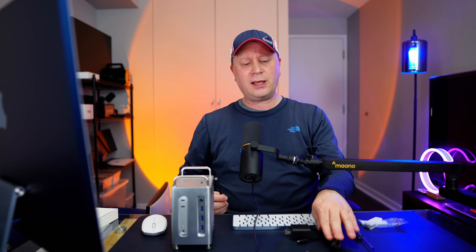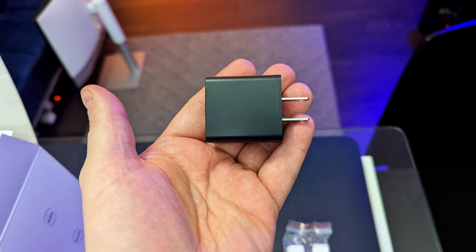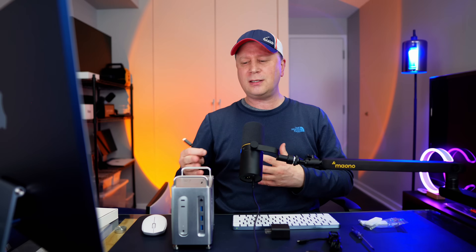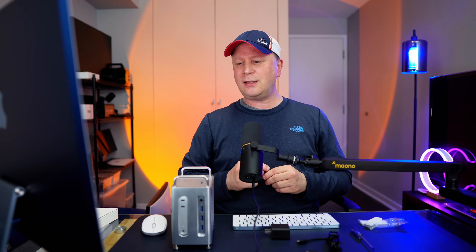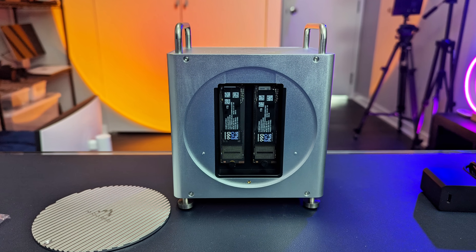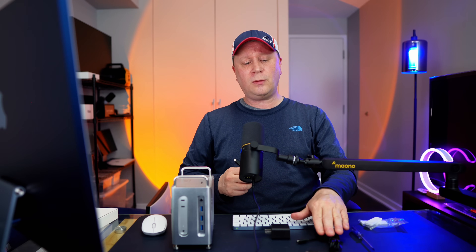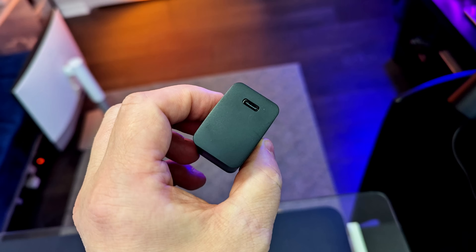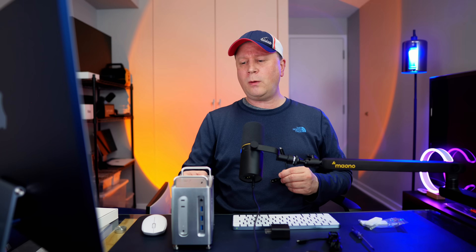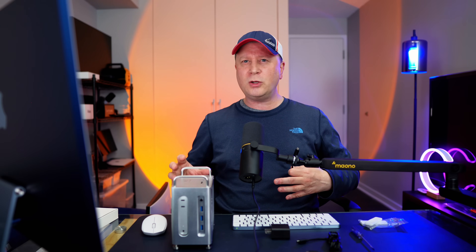It also comes with a power cable and plug — a power cube. If you need to draw more power into the hub, you can plug it in. Full disclosure: I tested this with two M.2 drives and a whole bunch of stuff connected, and I didn't need additional power — it was getting enough from the Mac Mini. But if you do need it, there's a slot on the back to plug it in and power more equipment.